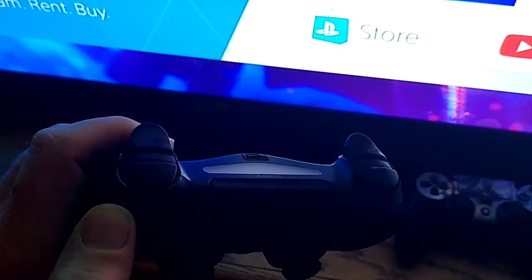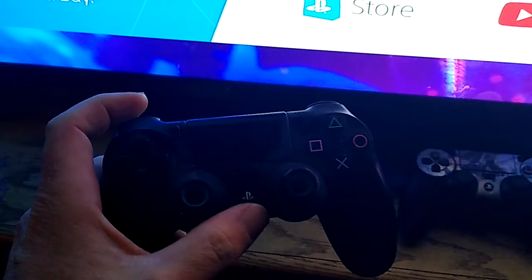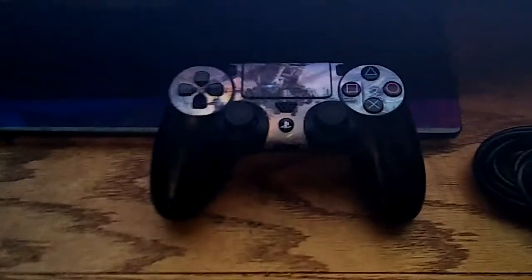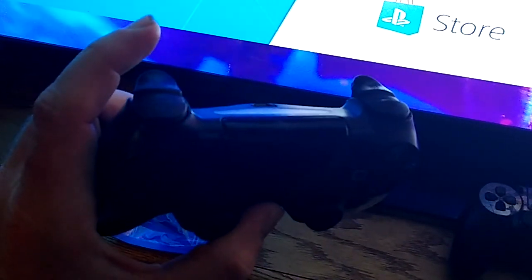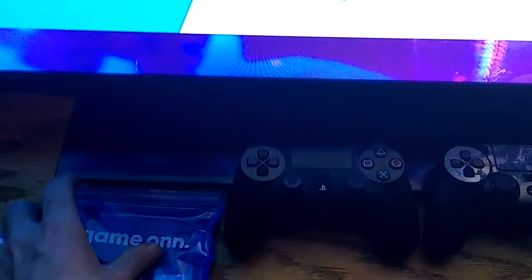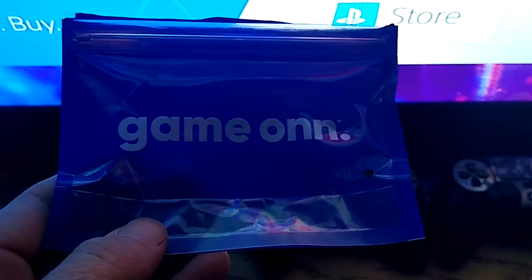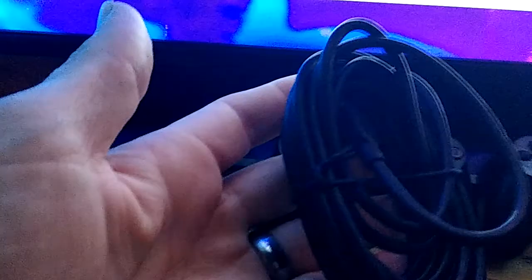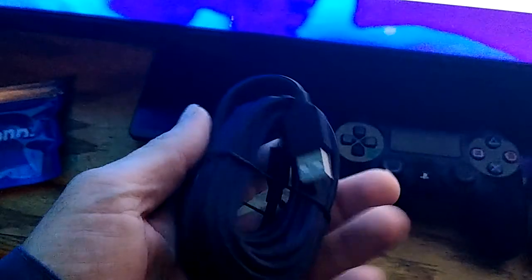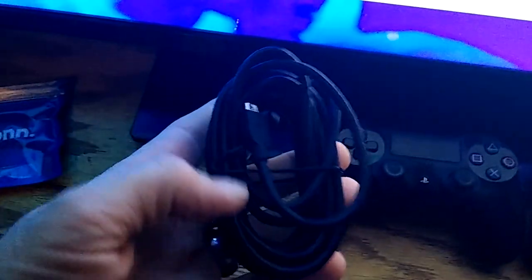The only way I have found that this will work — you cannot use a cell phone charging cable or anything like that to sync this controller back up. This one's synced, but this one will not sync. The best way to do it is I went to Walmart and picked up another actual cable that is for the PlayStation 4. It comes in a 10-foot section, but the actual cell phone cables do not work.